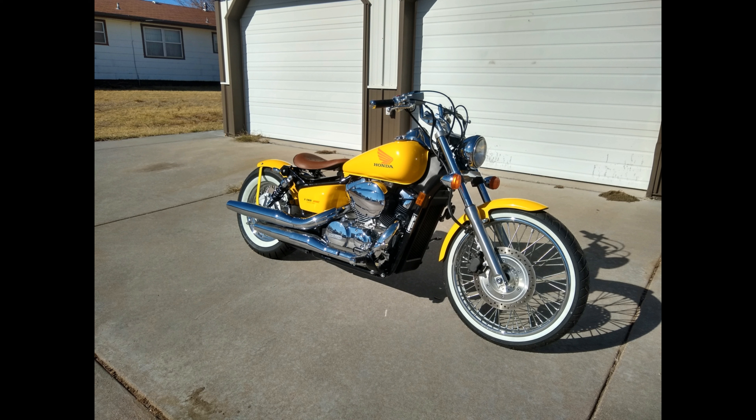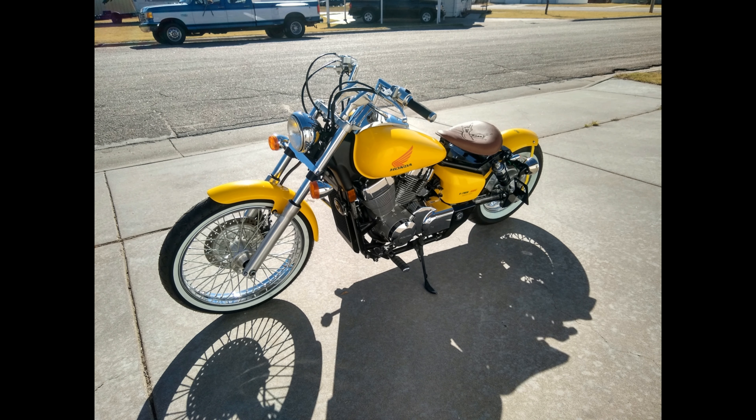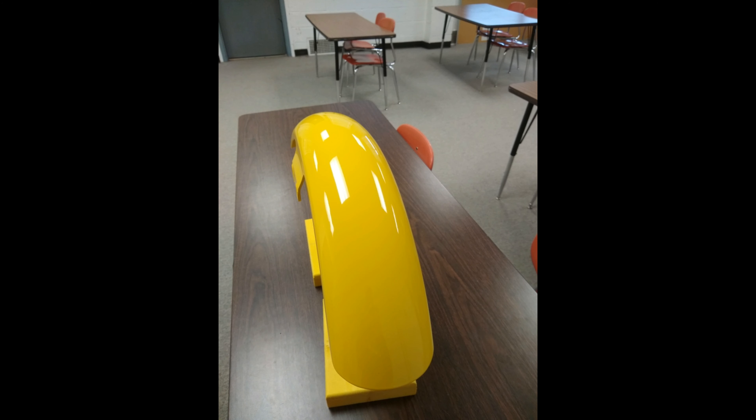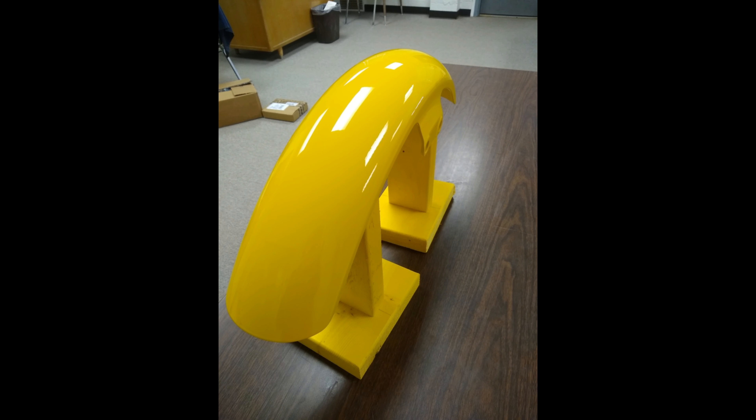Scott shared photos of a bobber he restored. Somebody had backed into it and crushed the front fender. He had to search around to get a fender — not an easy job. But luckily he had enough paint left over from painting the bike so he didn't have to worry about a paint match. And it looks like it's done.